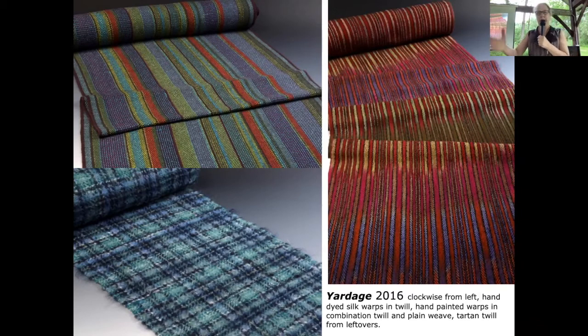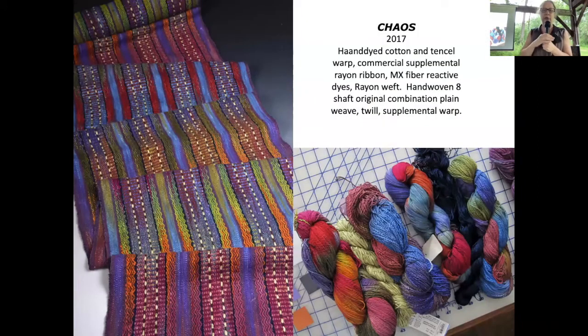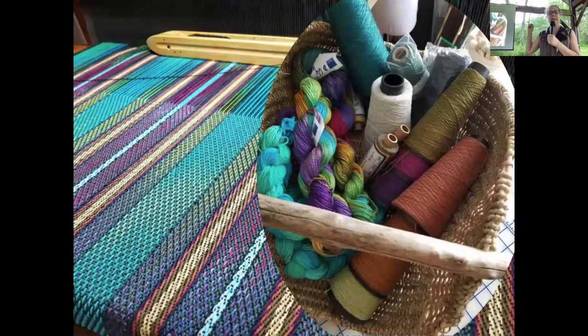This is some yardage I did in 2016, some more in 2017. This was created out of hand-dyed skeins I call dye mops — when you dye your own warps there's always leftover dye, and you soak it up with whatever and get these odd things. The challenge is: what can I make with that? This piece is in the gallery in the faculty show.